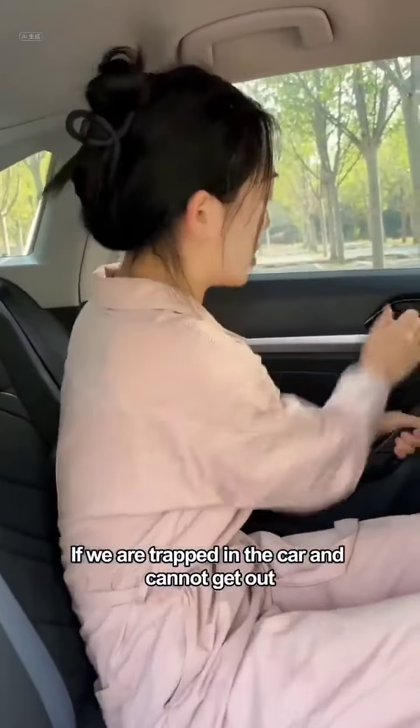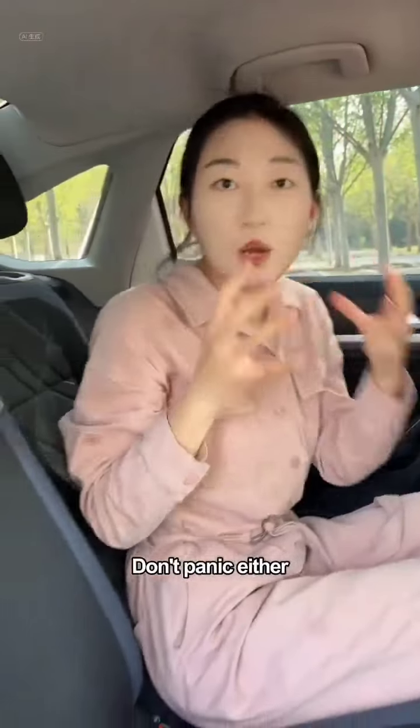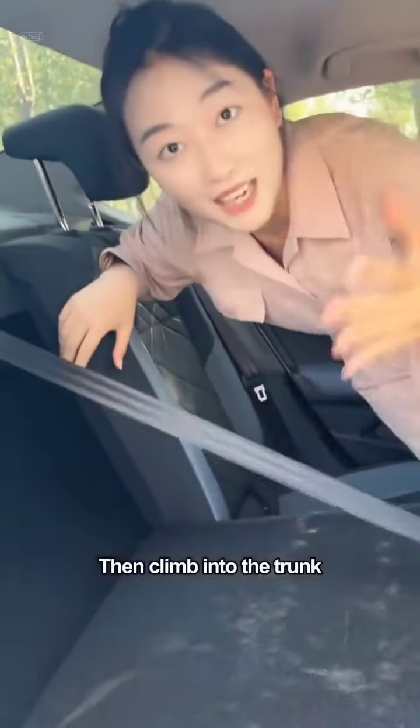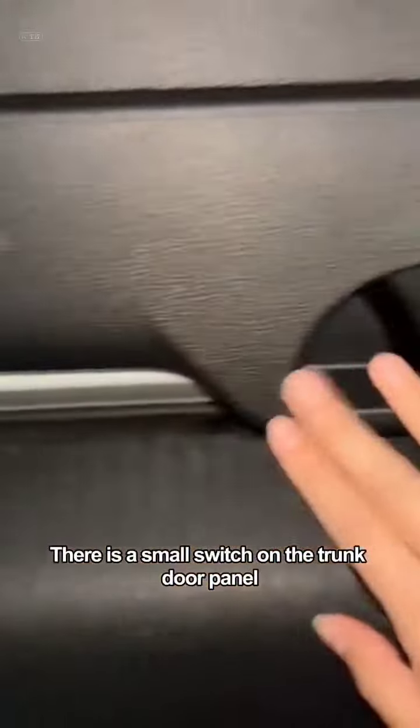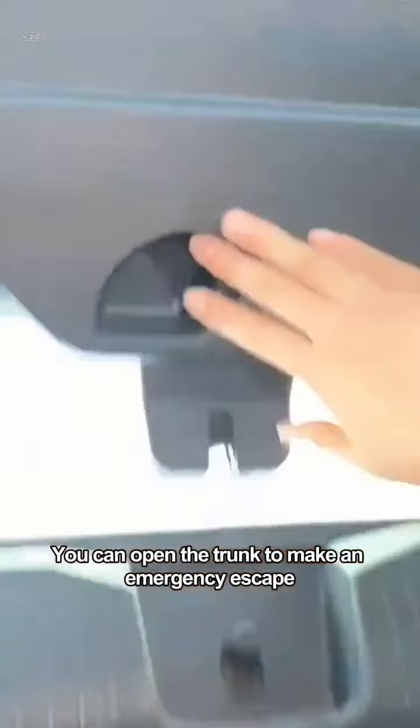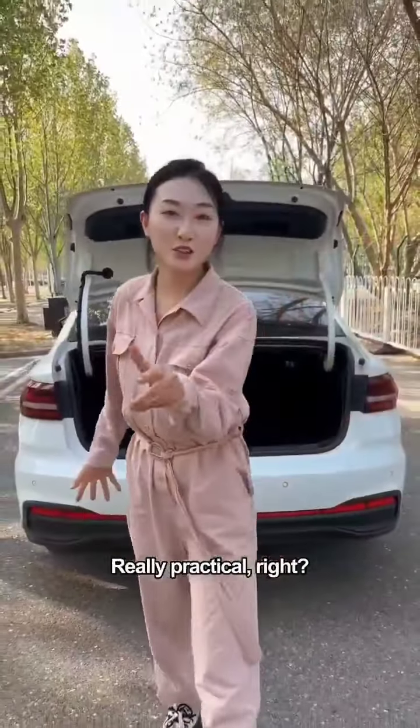Finally, if you are trapped in the car and cannot get out, don't panic either. There's a little switch on the back seat — press and hold it to fold the rear seats down, then climb into the trunk. There is a small switch on the trunk door panel. Push the switch in the direction of the arrow and you can open the trunk to make an emergency escape. Really practical, right?